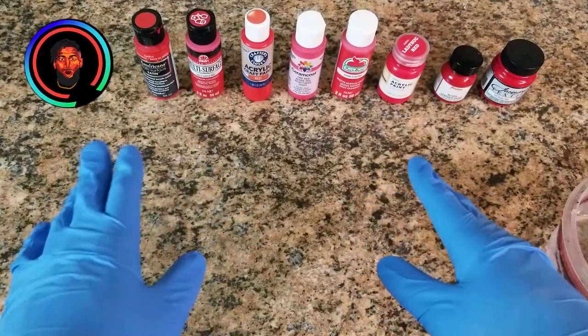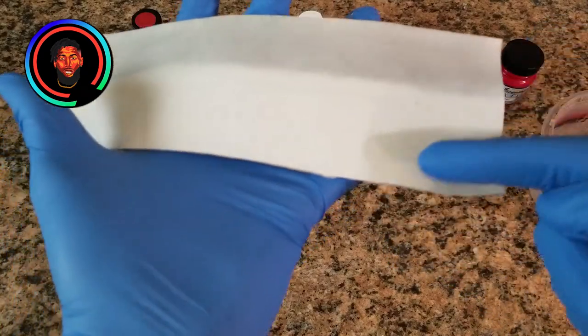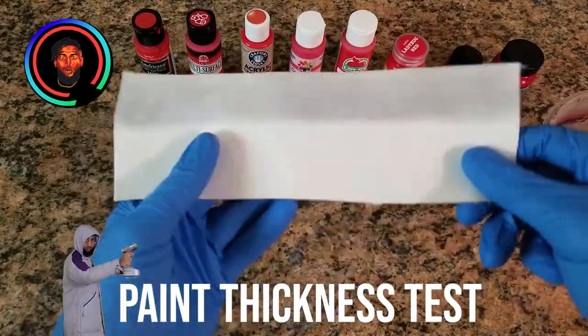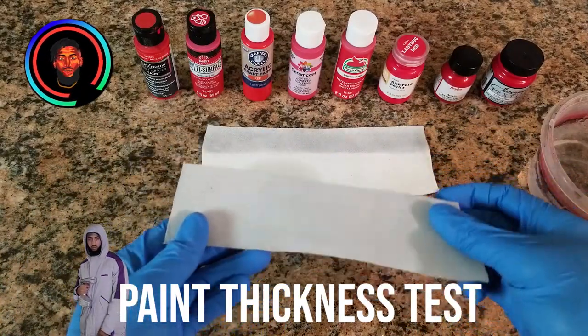We have all the paints here, all two ounces, and our water. For the first real initial test, these white pieces of leather on top have been sanded down to expose the material. The bottom part of this sheet is natural leather with sealant on it, and the bottom piece is just the back piece — all raw material.